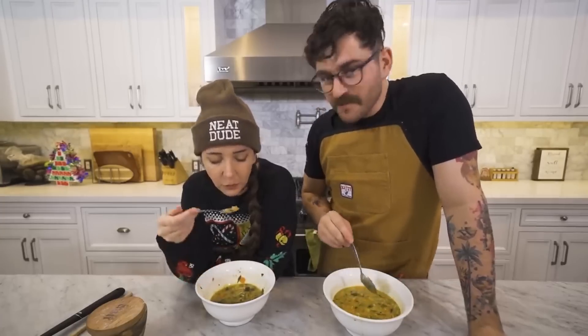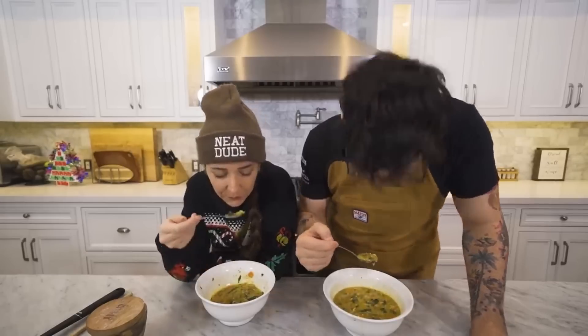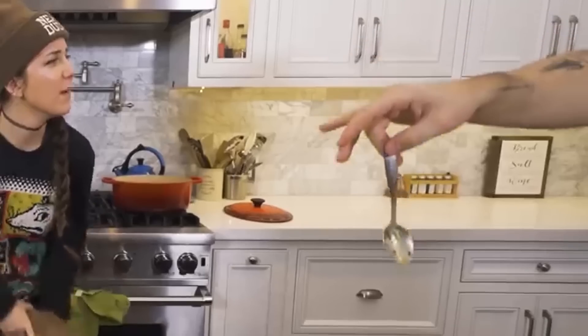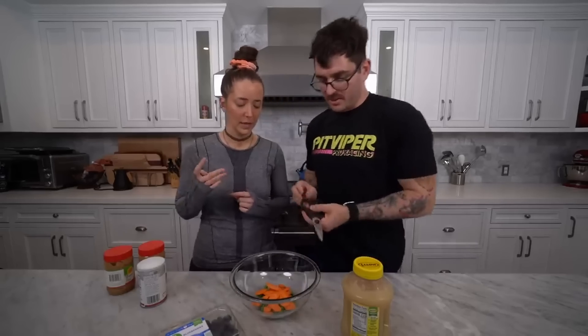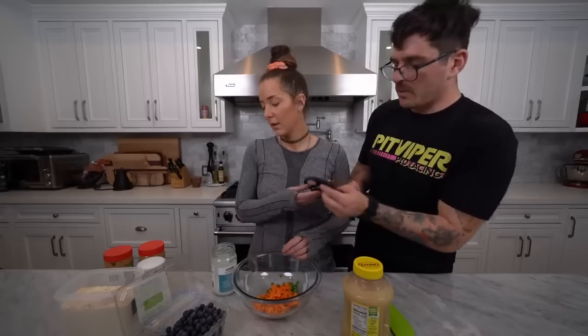Me first. If there was one food that you shouldn't eat upside down, it's probably soup. Julian, ew. Can I take this to go? Do I do that to you after you cook something? You look so pretty today. Julian, no. You look so pretty today. This is a culinary technique I learned. Minimal risk. Not no risk.